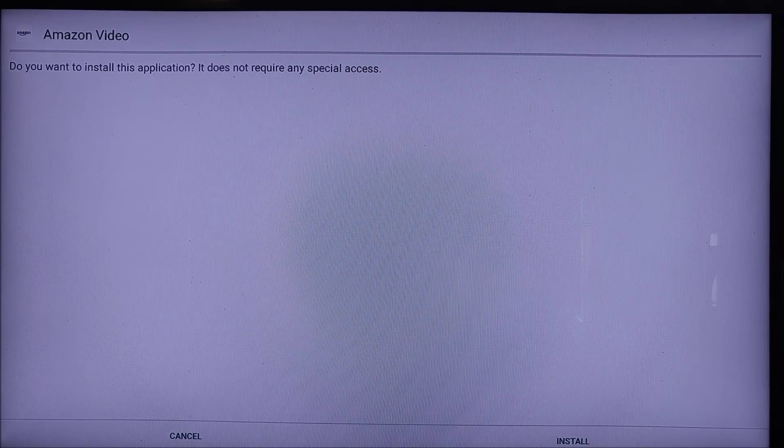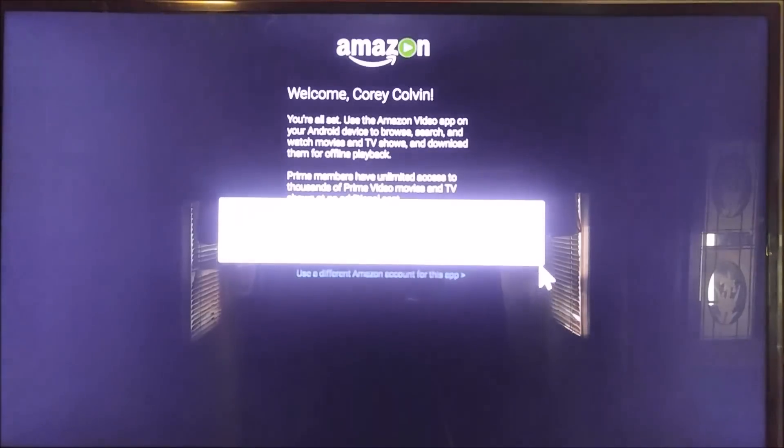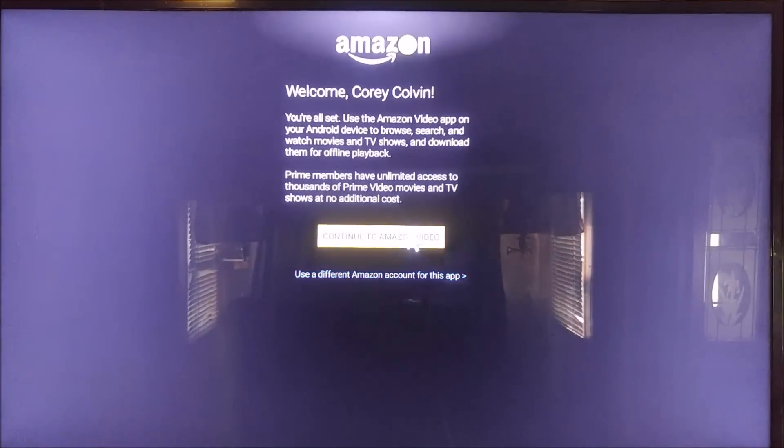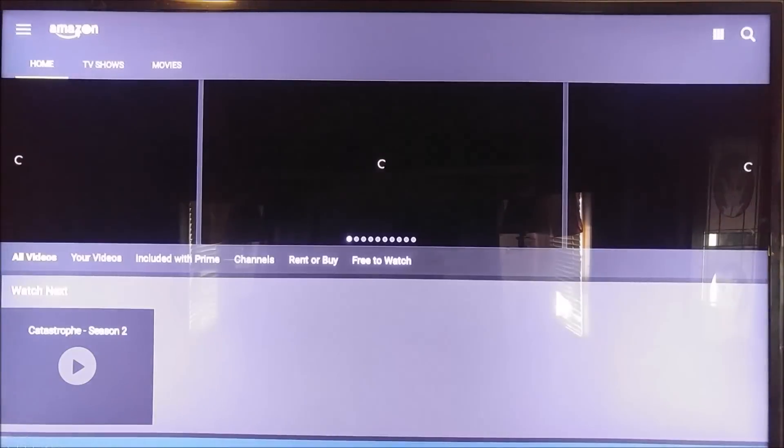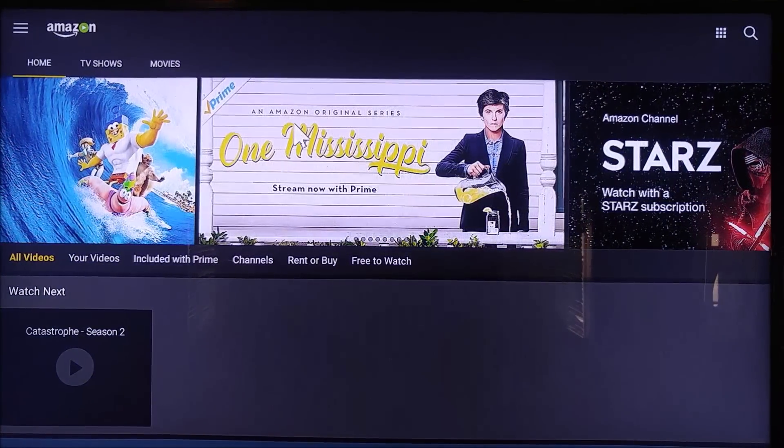We will install. Go ahead and open. It might give you some warnings like that. And here we go — this is the official Amazon app right here.